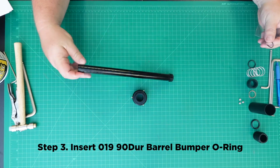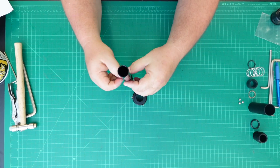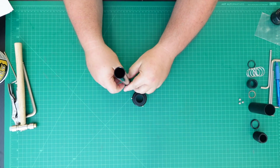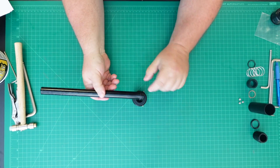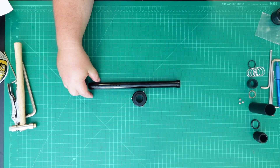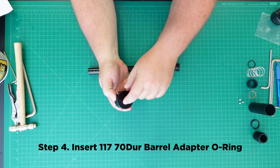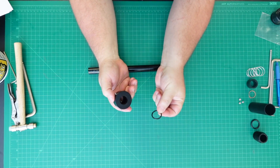Step 3: Insert the 019 90 durometer barrel bumper O-ring. Step 4: Insert the 117 70 durometer barrel adapter O-ring.